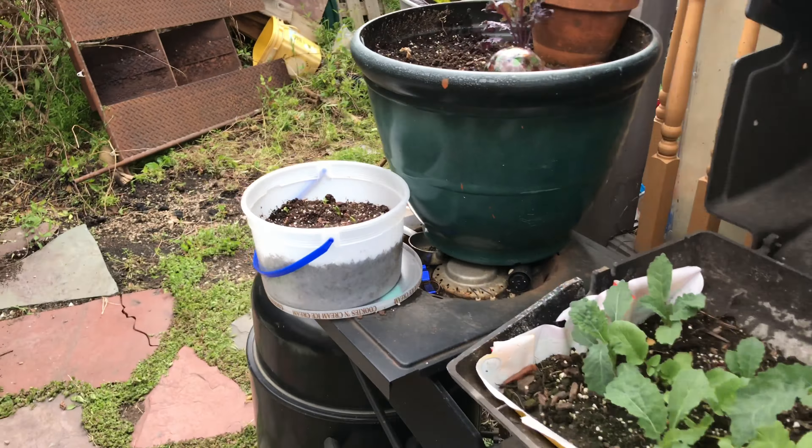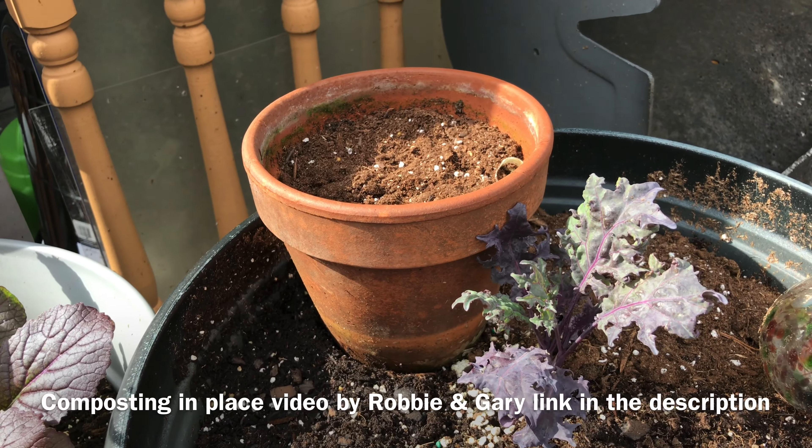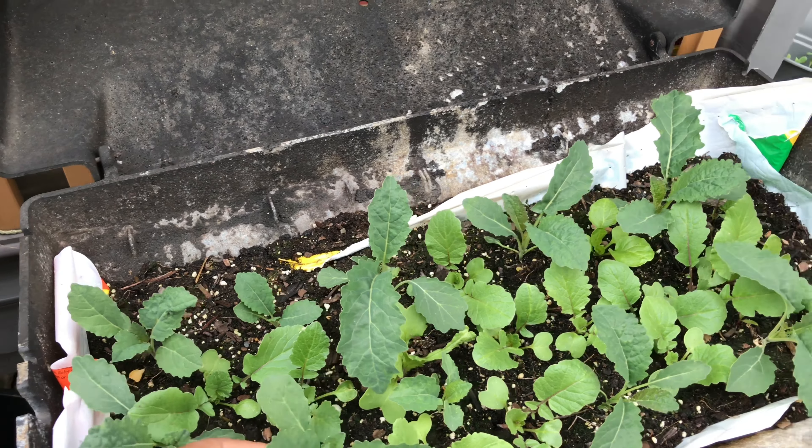In here I'm trying Robbie and Gary's method of composting in place, so we'll see how that goes. I got some food scraps in there — some onion skins and some diced up celery I'm not going to eat. You just cover it up with a little dirt and keep it wet. The idea is that as it decomposes and gets wet, the water that runs out the bottom will feed the plants in this container.